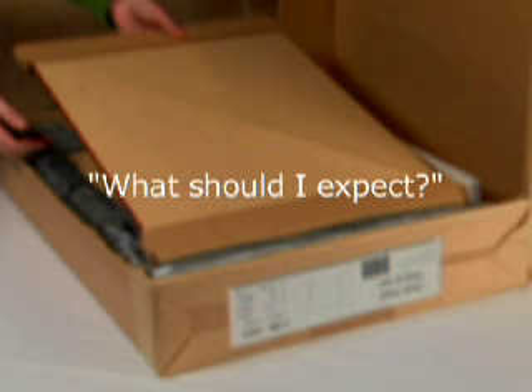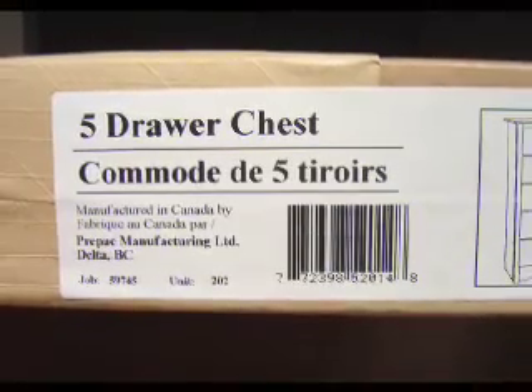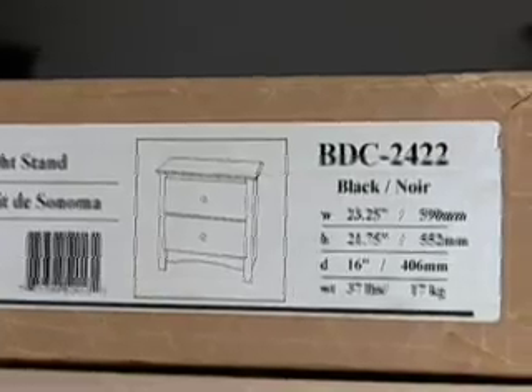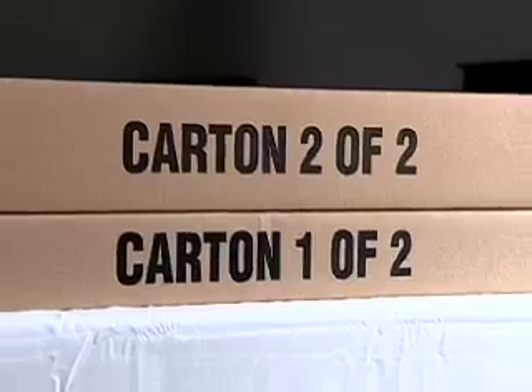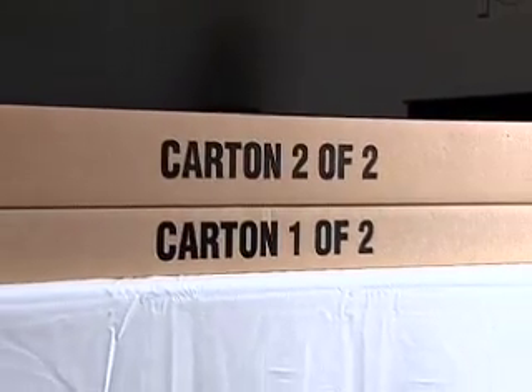Flatpak products come packaged like this in 1, 2, 3, or even 4 cartons depending on the size and weight of the product. Products are identified on the ends of each carton, and if they're packaged in more than one carton, it will be indicated as 1 of 2, 2 of 2, etc.